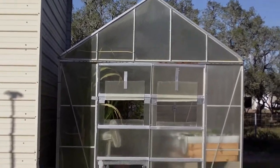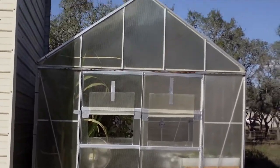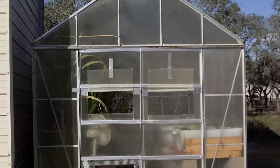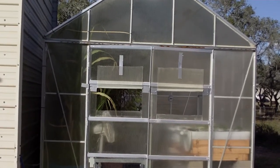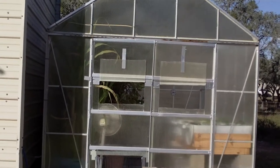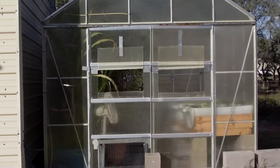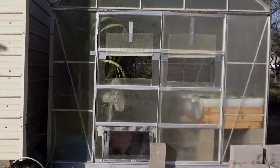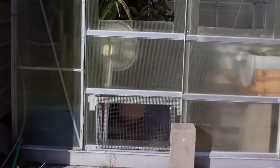Aquaponics is a system where you grow plants or vegetables — in our case, also fruits — using fish, and the vegetables recycle the fish waste through the plants, which clean the water, and then the clean water goes back to the fish. So what we've done since our last video — this would be Part 7 — is: